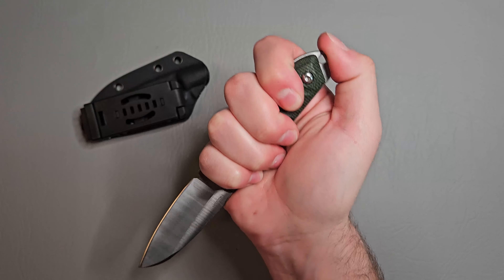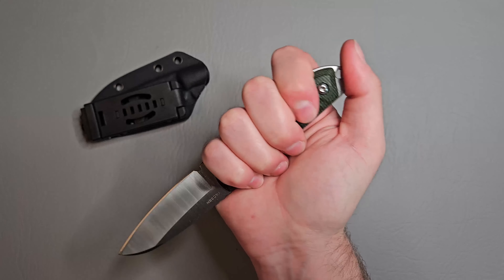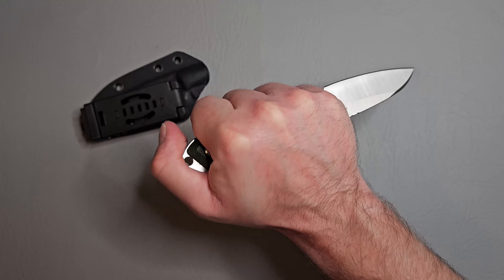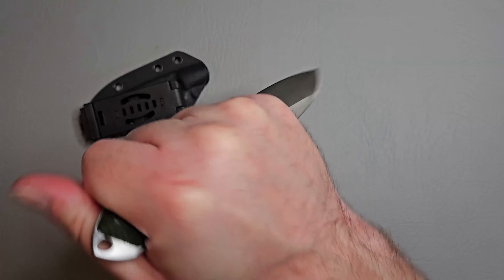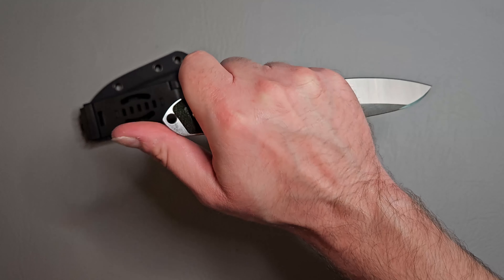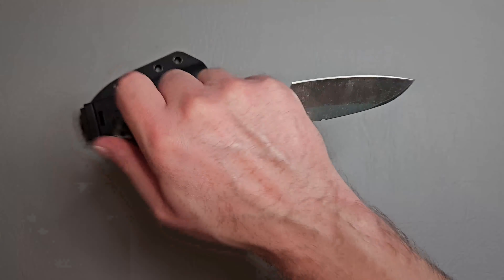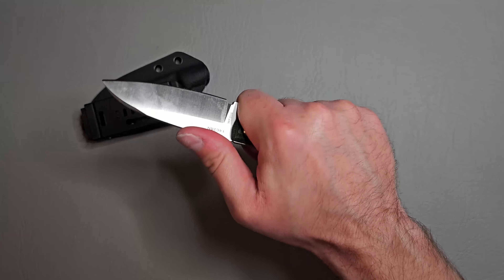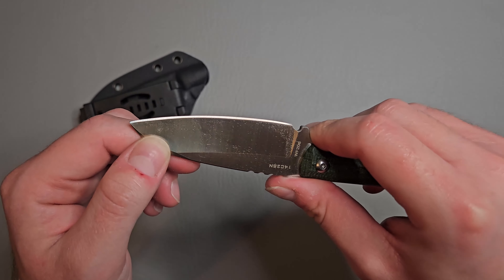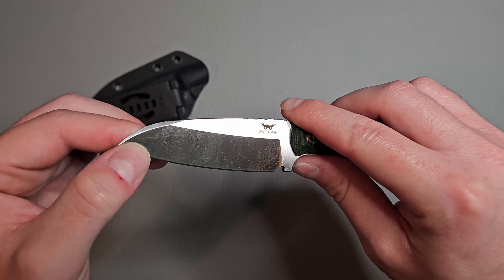The reverse grip feels alright — you could kind of cap off with your thumb there, but I have a tendency to put it on the side because the top is a bit pointy and not comfortable. I just can't get over how nice these grind lines look — it looks really mesmerizing.